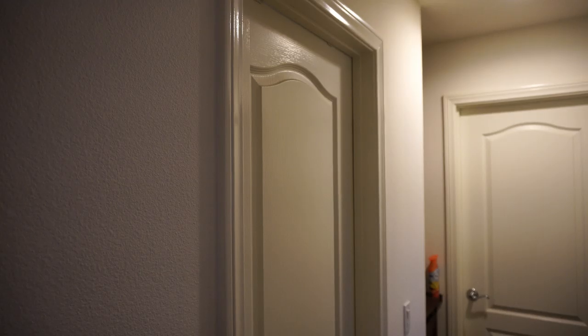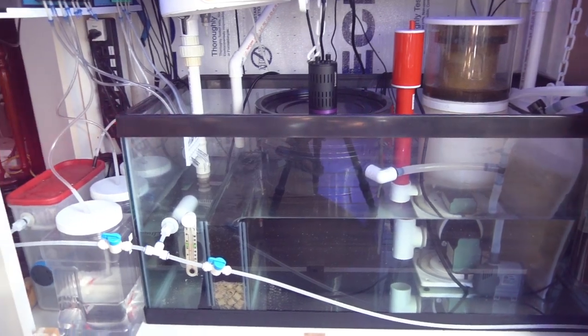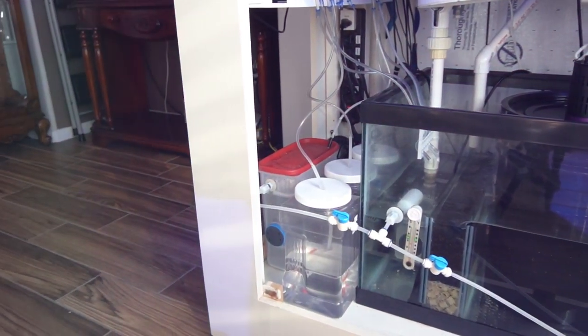Then it hit me: why not just stick that bucket in your sump? Removing the sump was really the biggest part of this whole process. I had to modify the sump a little bit because I had to remove a baffle. I couldn't just stick the bucket into the sump because there wasn't enough clearance between the stand and the sump.